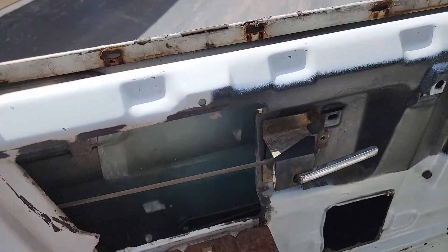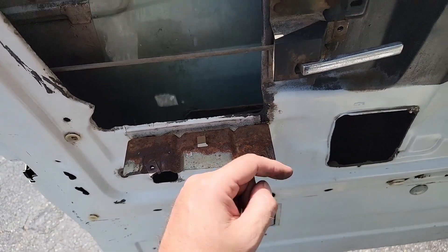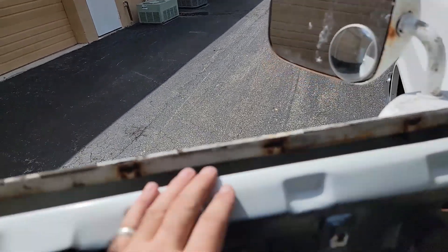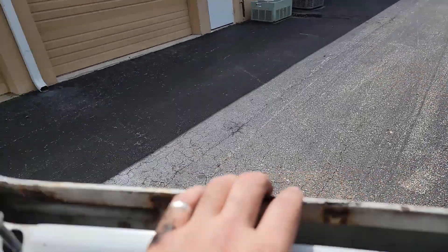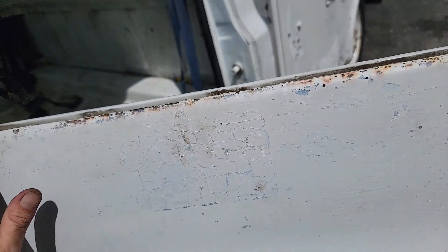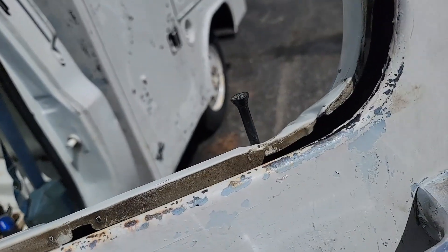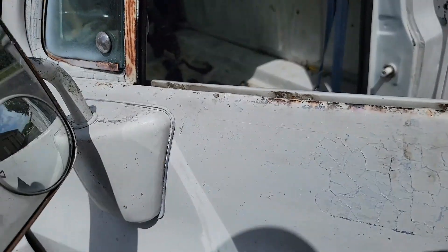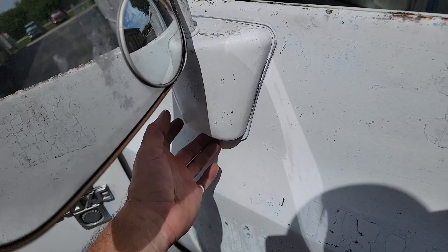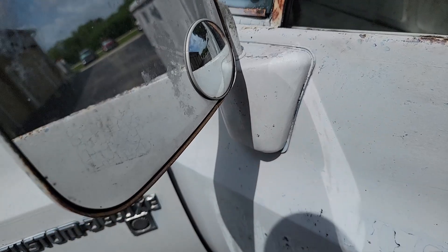Then I can get the window out — it's missing the sash on the bottom — put the new sash in and reinstall the window while this is out. If it doesn't rain today, because it rains every day in Florida, I'll clean this edge up and get some patina going, at least around the edge where the molding is going to go. I'm going to run some sandpaper over it and take this mirror off, which is just a set screw down here — everything pops off.